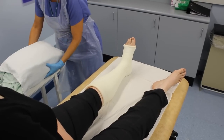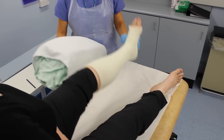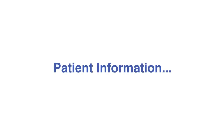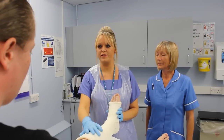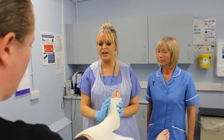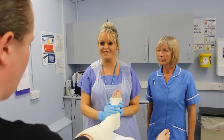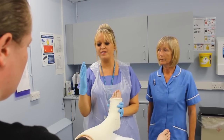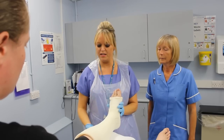Arms and legs need elevation whilst in a cast. I'm going to give you some instructions on how to take care of your cast. The cast takes an hour to dry. If it gets too tight or too loose, you need to let us know. Don't get it wet or poke anything down it. The main thing is to keep it elevated — higher than your bottom.